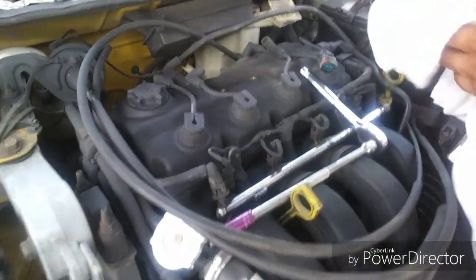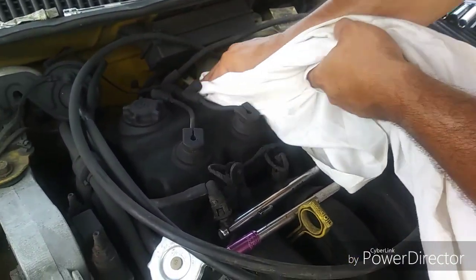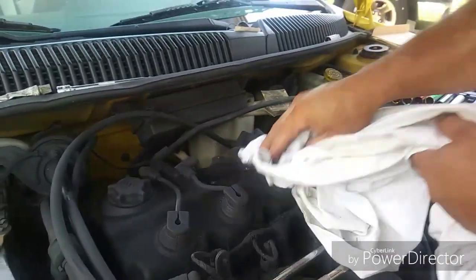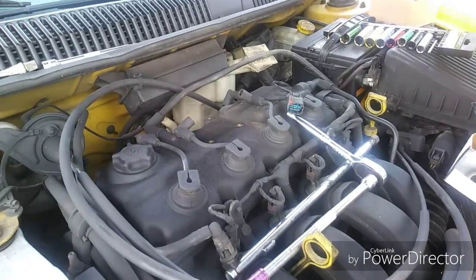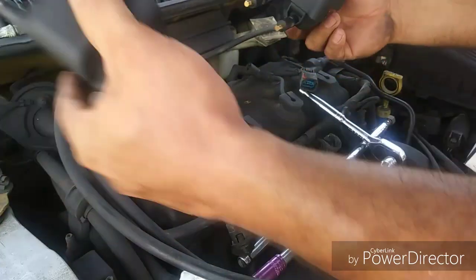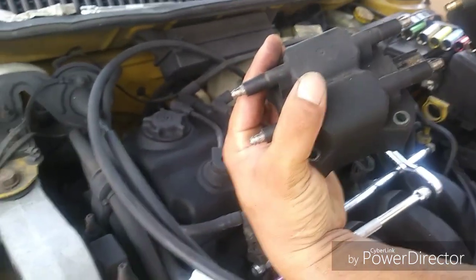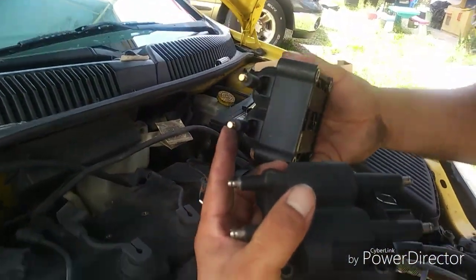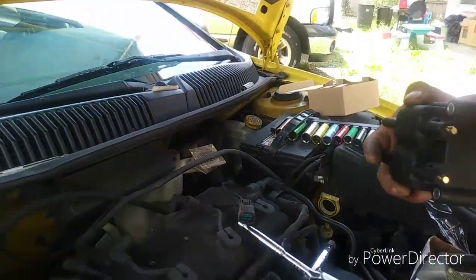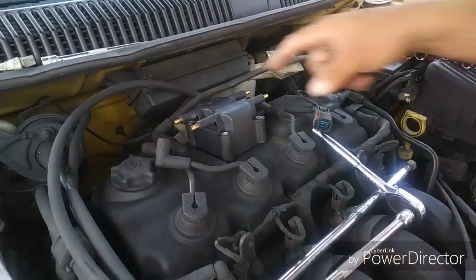The local parts stores will probably end up going out of business in the next 10-20 years because I buy all my parts online. I'm not always needing it right now. Like I said, you always want to match up the new with the old — they look the same. The ones I bought are an upgrade; they've got brass connections versus whatever the original ones are, which are probably just steel.